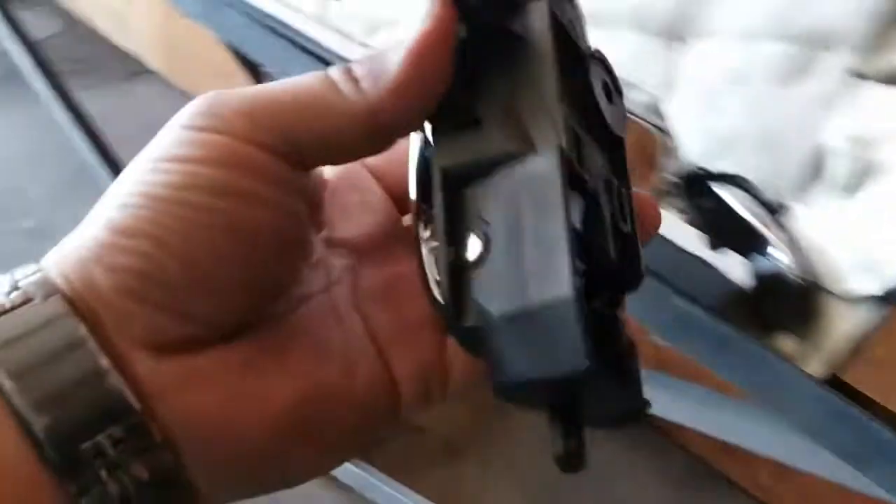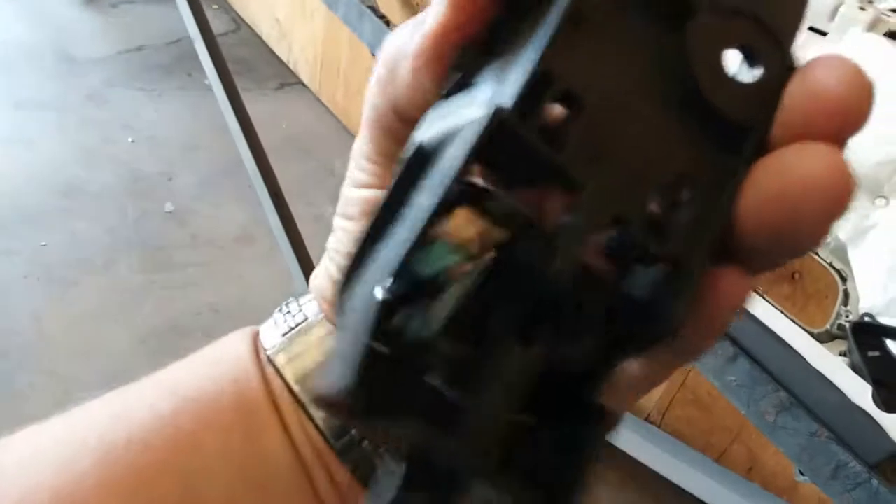There's the brand new part. Everything is all intact, everything is together — springs and everything.